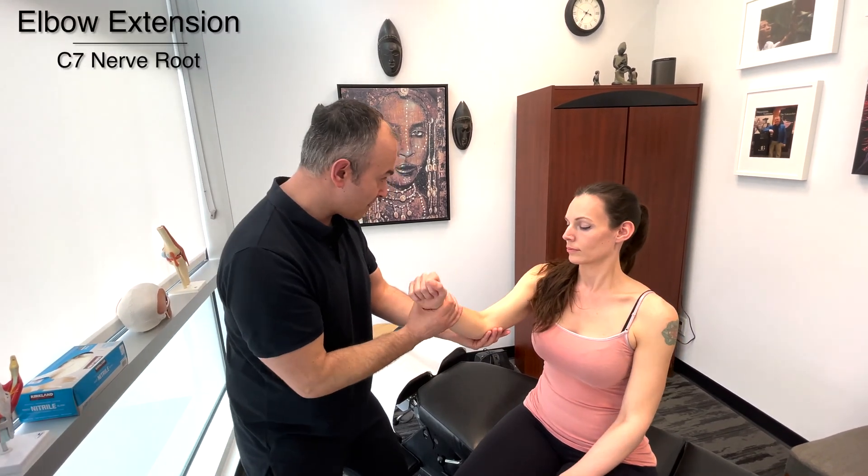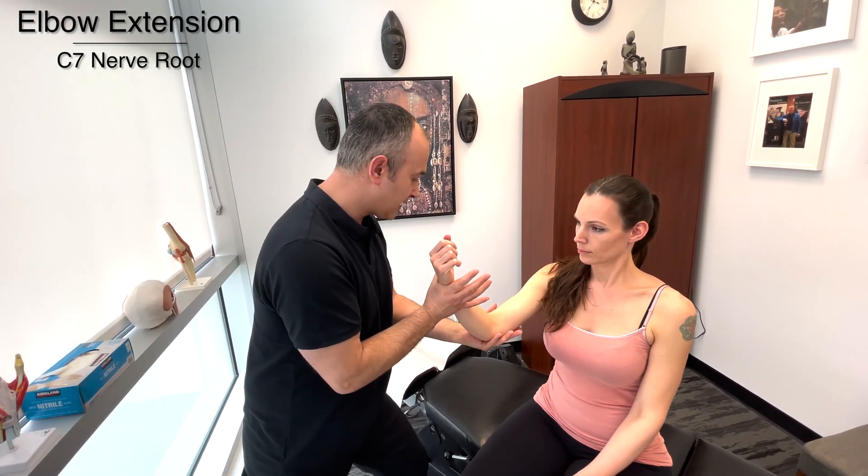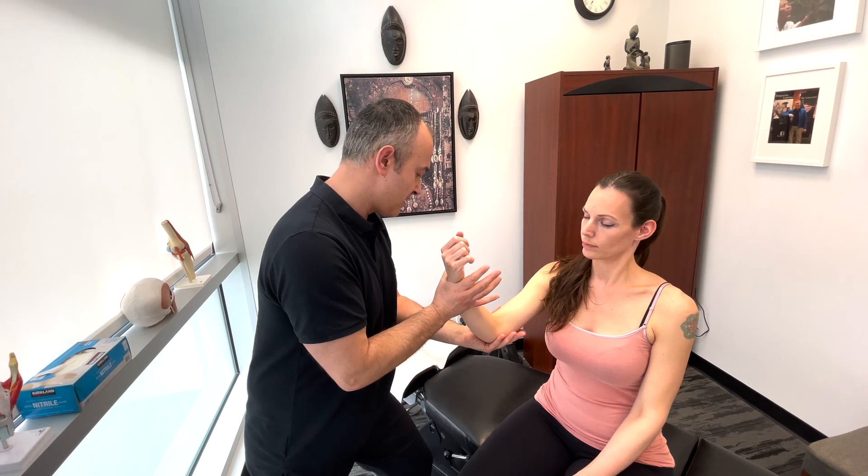Now I'm going to try to push your arm from the elbow back, and I want you to resist by pushing out against my hand. So this is elbow extension, which would be C7. Good.